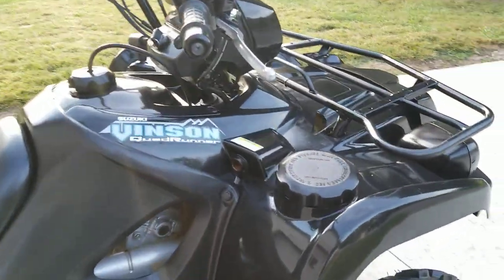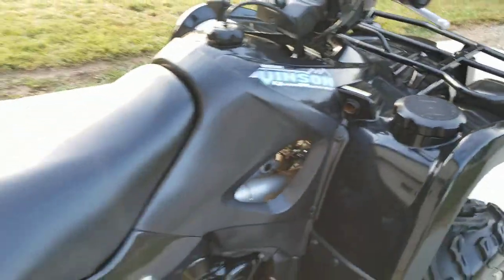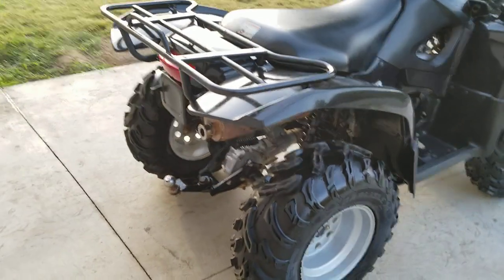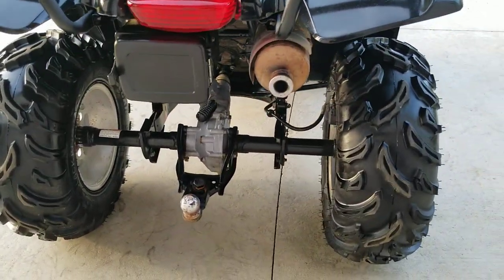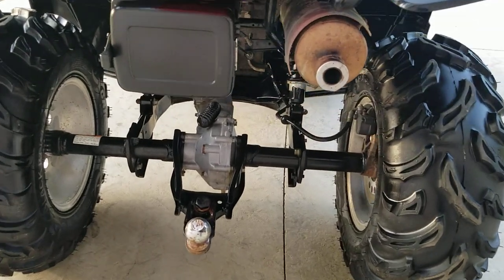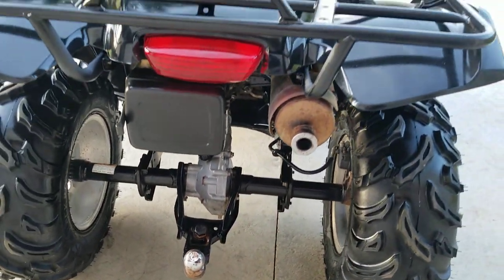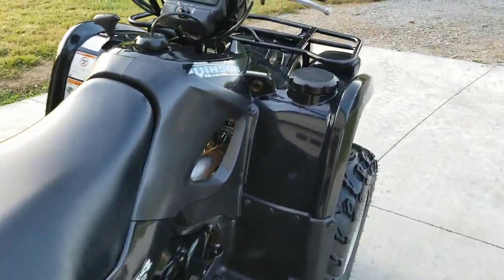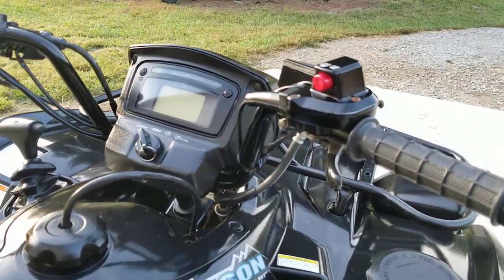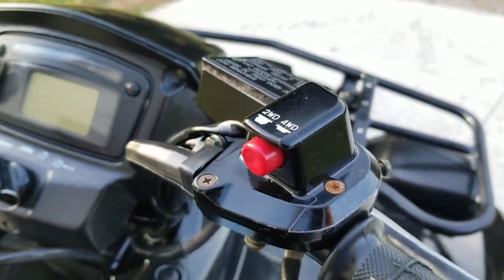Up here you've got a little storage container and a cigarette lighter adapter for your phone charger. There's a real good, straight rack in the back, the axle looks good, and it's got a two-inch trailer ball on it. There's another storage compartment in the back as well. Your controls on this side are pretty standard — you've got the throttle and your two-wheel drive button, and two-wheel drive works great.